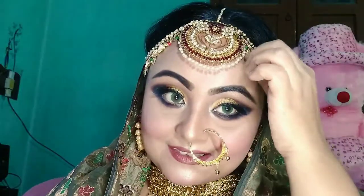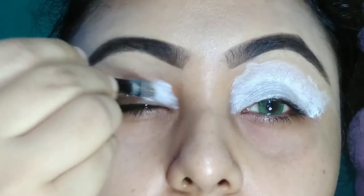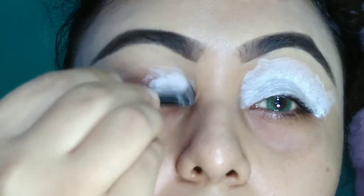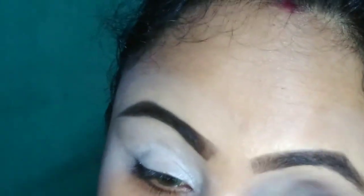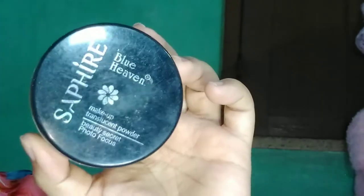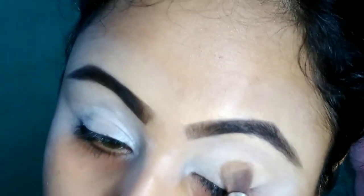Let's start. I did my eyebrows with a pack eyebrow palette. For eye makeup, I am using the super affordable Olivia foundation stick in the shade Pearl White with a flat top brush. For setting my concealer, I am taking loose powder from Blue Heaven in the shade Natural.